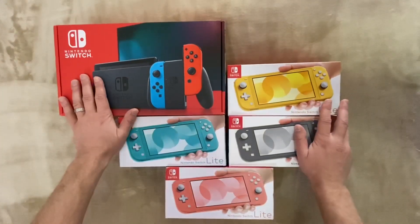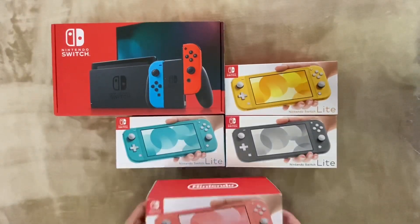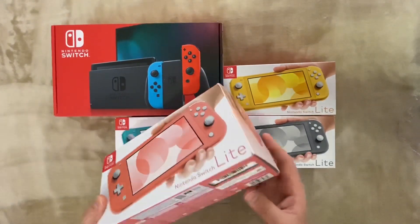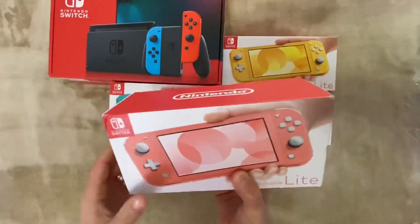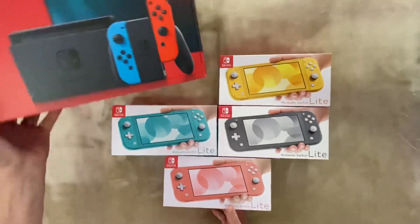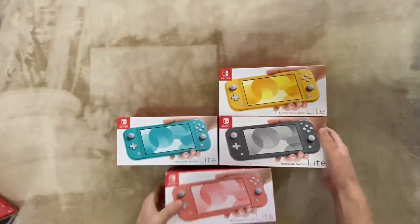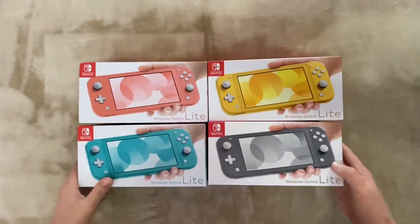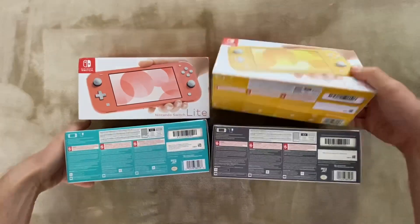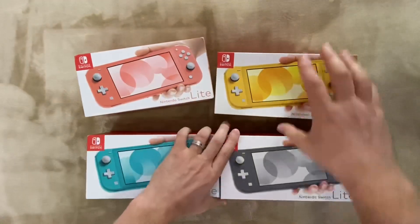Hello everybody, today we're going to unbox the new Nintendo Switch Lite. This one is a coral color, kind of pink. This is a big switch for comparison — full size. These are other Switch colors: we have gray, we have turquoise, we have yellow, and we have this new coral one. So we're going to unbox coral.